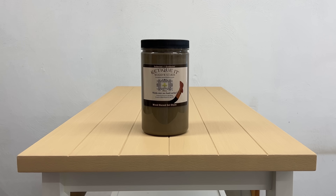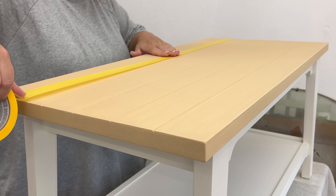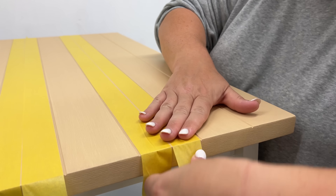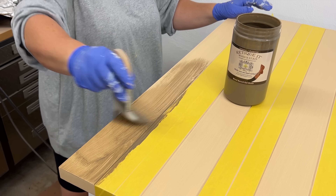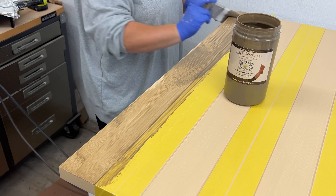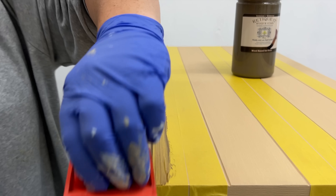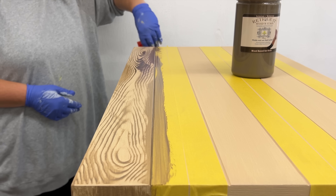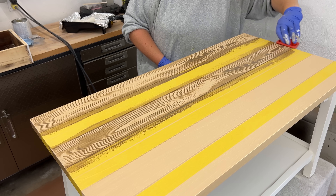The next step in this process is the gel stain, and I'm using the color Driftwood here along with their rubber wood grading tools. I wanted to keep these planks looking individual, so I used a bit of low-tack painter's tape just to mask off every other section. Then I started brushing a layer of stain over each plank. It's really important to keep your brush strokes all going in the direction that you want your new wood grain to go. Once I had the stain spread out and brushed through, I grabbed one of the graining tools from the Ritiket kit and dragged it through the wet stain from one end of the board to the other, just rocking it slightly as I went.